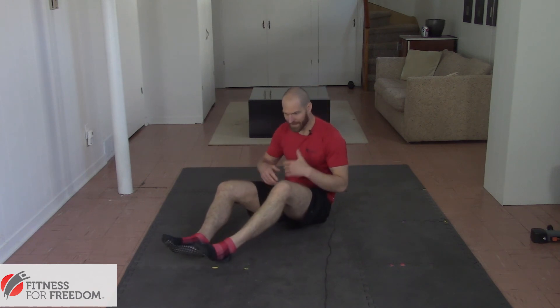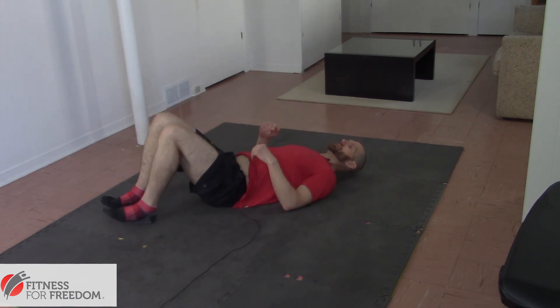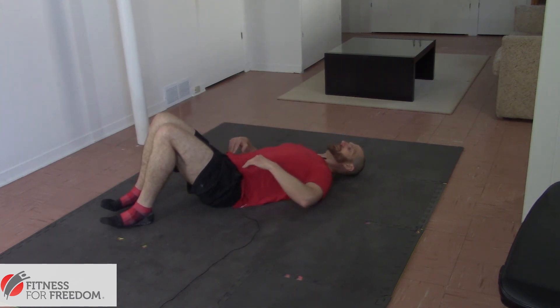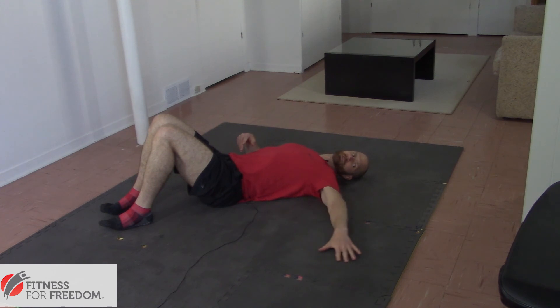So the first progression of this exercise — and this is where a lot of people will actually start — is to lay down on your back in this position. You're going to start with your hand just at the small of your back, keep your palm down, and Snow Angel out.